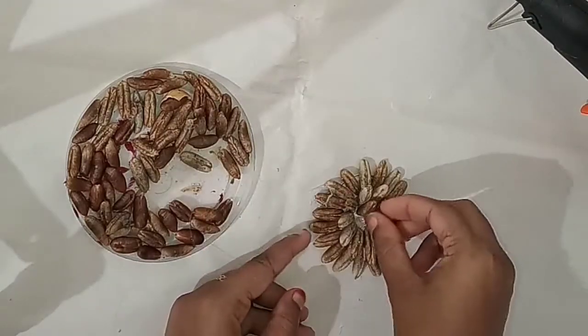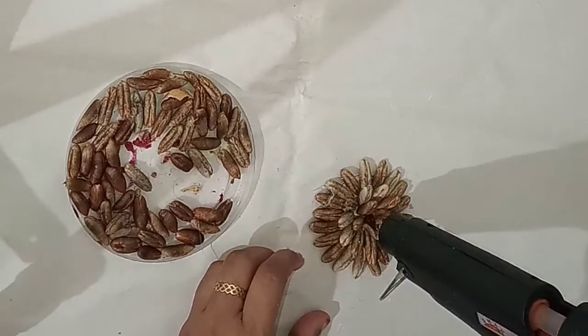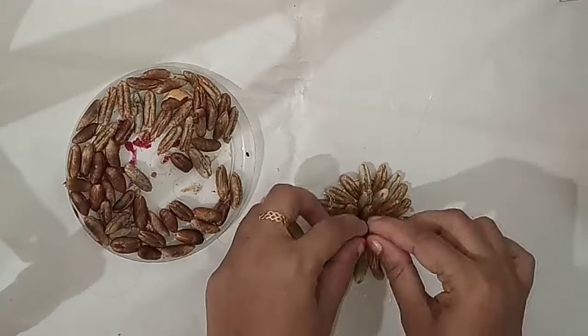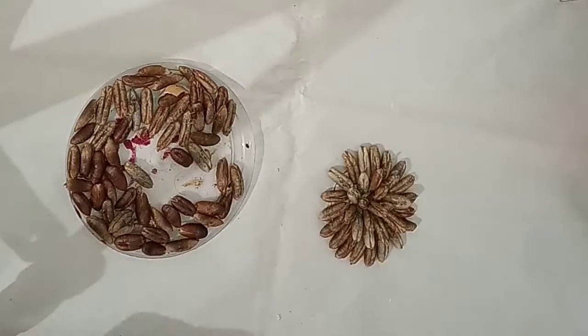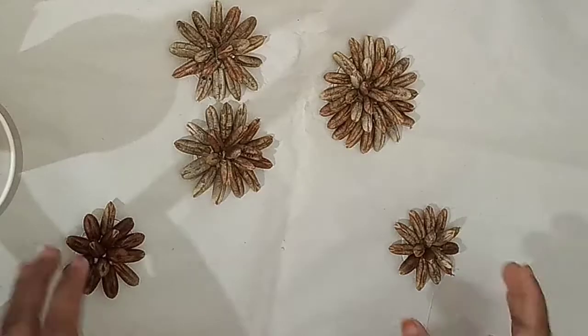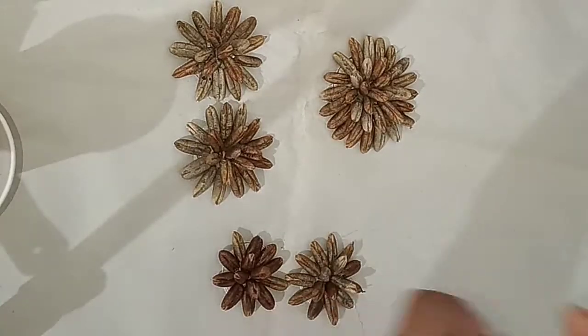Add the top layers. Add the 4 pieces to the top. Add it to the top, add the top to the bottom, add the bottom, add the top.